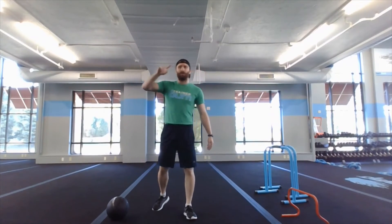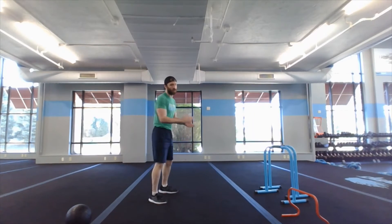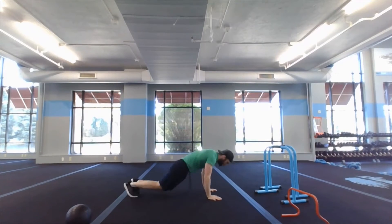After two rounds — so you've gone through the five exercises twice — you've got four rounds of half burpees: drop it down, kick your feet out, right back up. 60 seconds on, 15 off. You got to breathe — stop to breathe — really push yourself on this one.